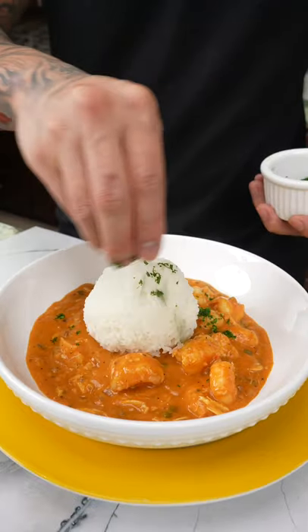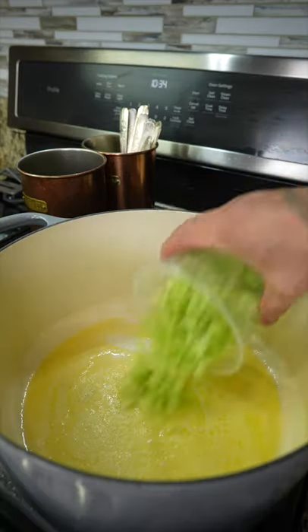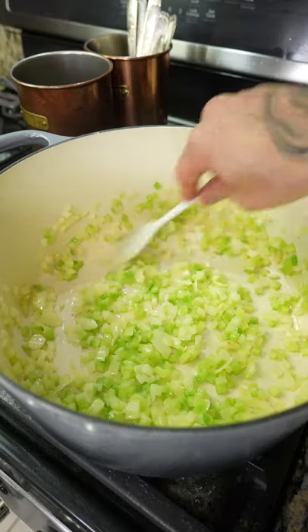I'm bringing this pan roast recipe back because it's everybody's favorite. Start by adding butter, followed by celery, onions, garlic, a pinch of salt, and sweat until translucent.